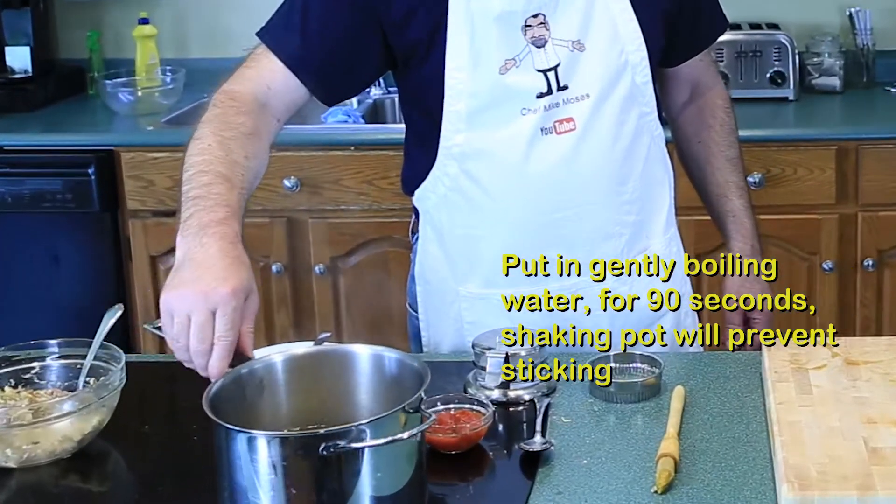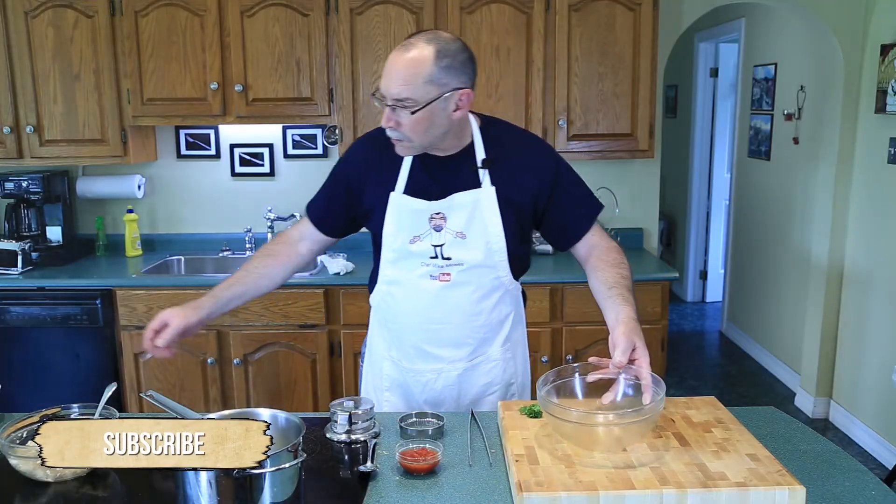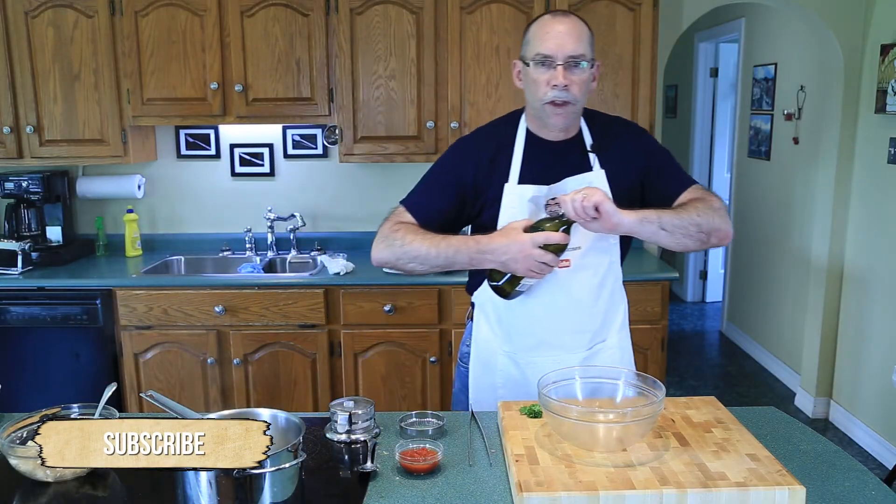All right, now we're going to put our raviolis in the water. Remember to move your pot so nothing sticks to the bottom. In a bowl we will take some olive oil.